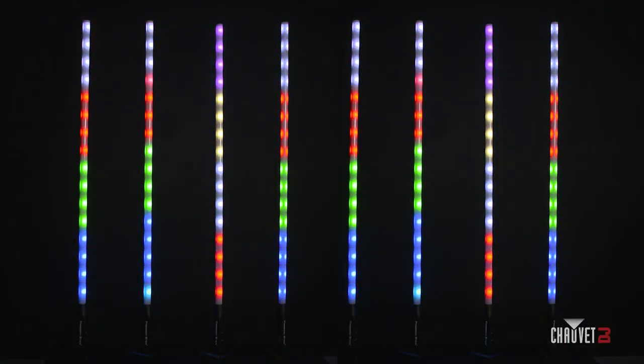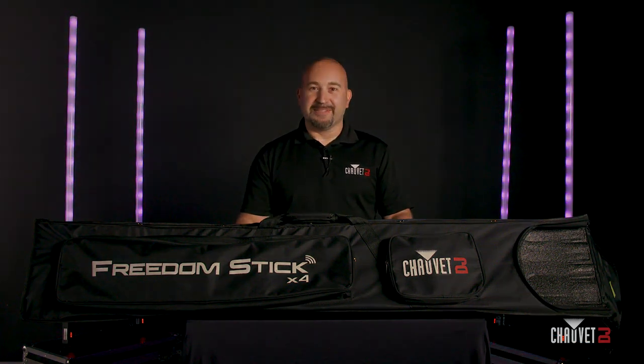That concludes the product spotlight video of the brand new Freedom Stick X4. For any more information about these products or any other Chauvet DJ product, be sure to check us out at chauvetdj.com or any of our social media platforms. Happy gigging!